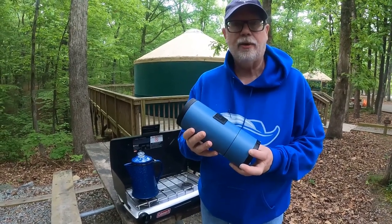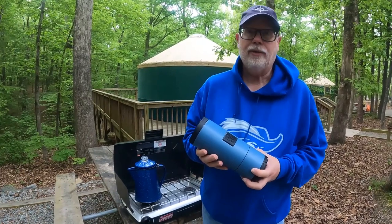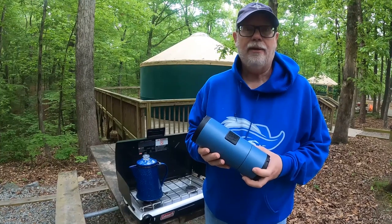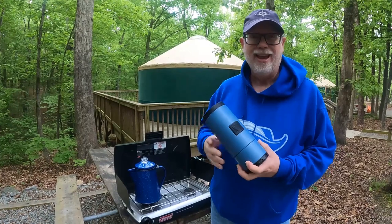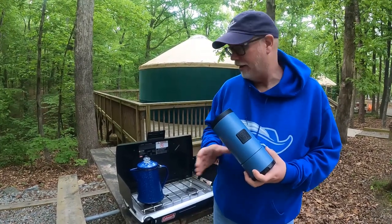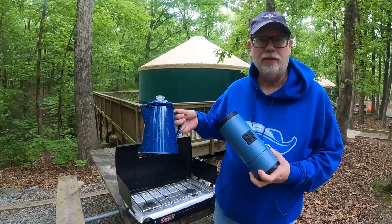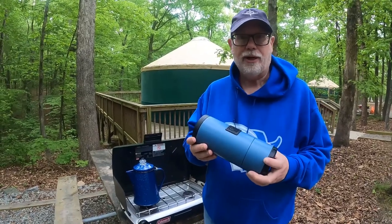That might be a great thing to check out. Normally when we're camping in our travel trailer we have electricity, but we figured some day we'd be camping and have no electricity, and this weekend we're in a yurt. So we're going to make our coffee outside, and we've got a Coleman grill all set up. We've got our percolator pot to heat the water in, and so we're going to make some coffee in this French press.